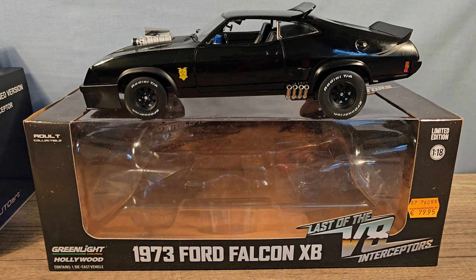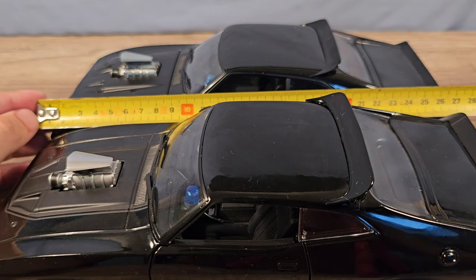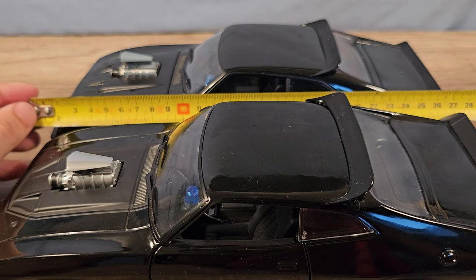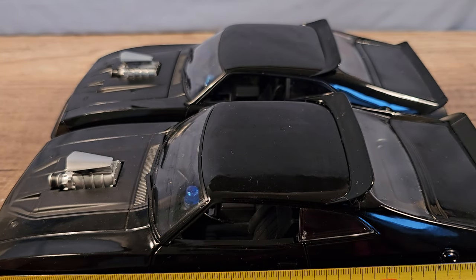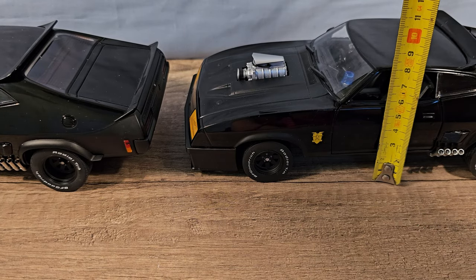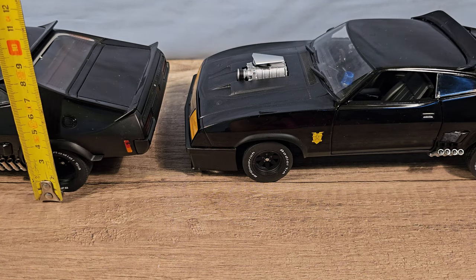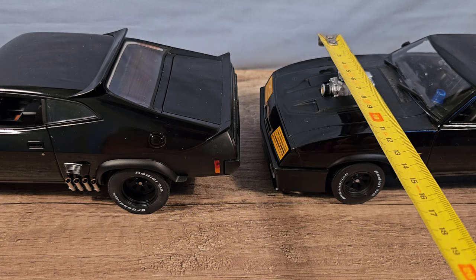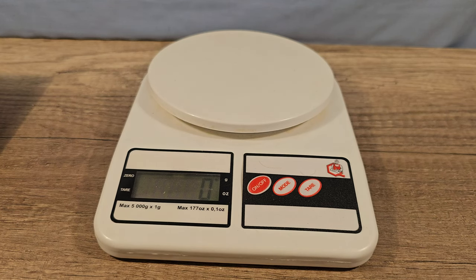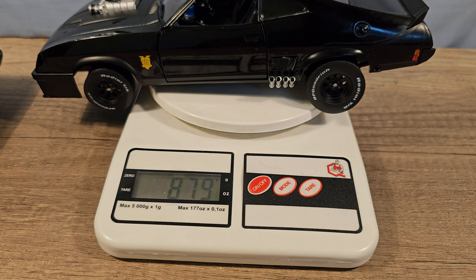Let's compare the two. First of all, the dimensions: the Auto Art is exactly 27 centimeters long and the Green Light version is half a centimeter bigger. The height is the same — they are both seven and a half centimeters high and eight centimeters with the roof spoiler, and they are both ten and a half centimeters wide. I can already feel that the weight is also going to be different.